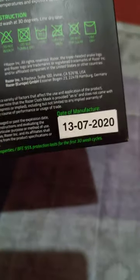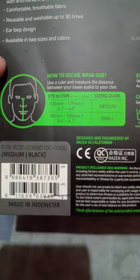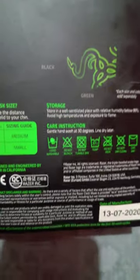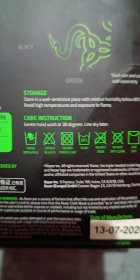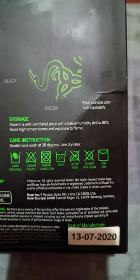The manufacturer date — this is last year, 2020. So this is the sizing of this mask and the sizing guide. As you can see, it's hand washable. So these are the things that you need to take note on how you can take care of this and how you can wash it properly.